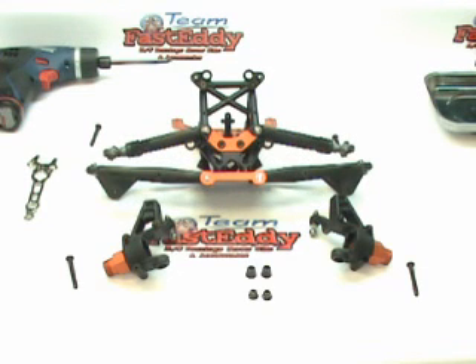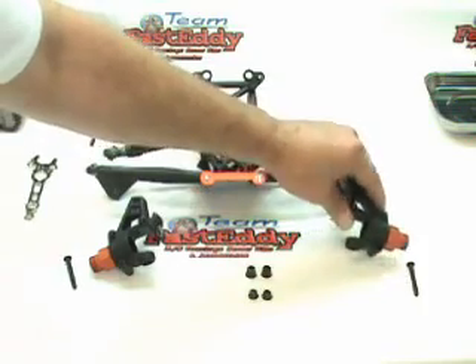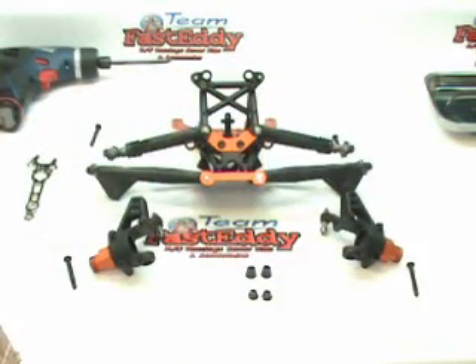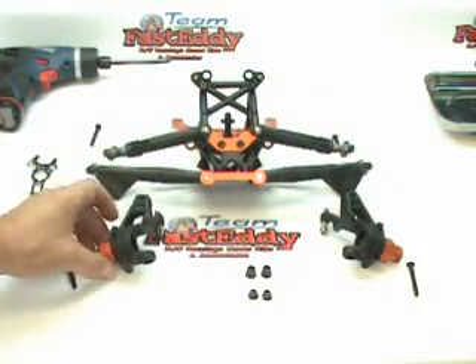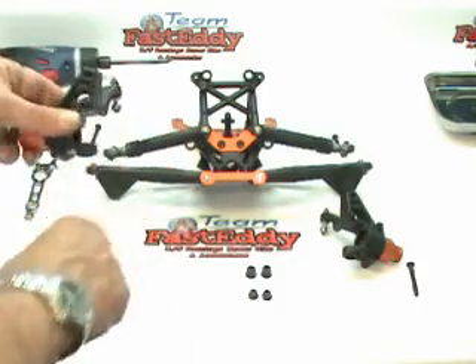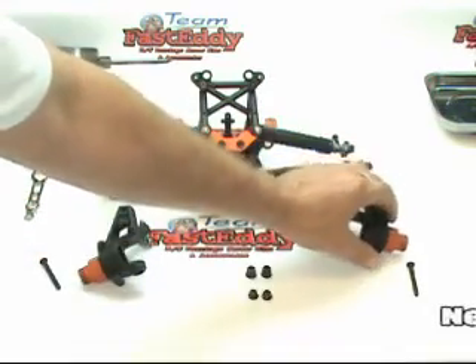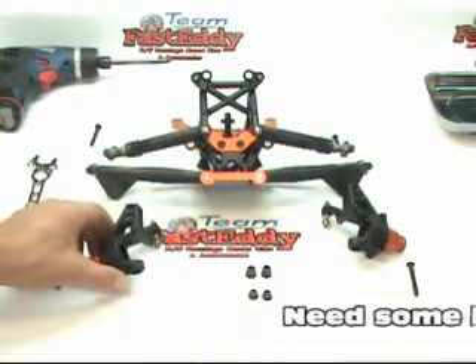We've got our bench all cleared off and everything laid out and ready to go. First thing to do is lay your hub carriers out oriented just like you see them here on the bench. We're going to put them with the hub side out and the steering arm side down, laid directly in front so you don't get them mixed up on which one goes on which side.